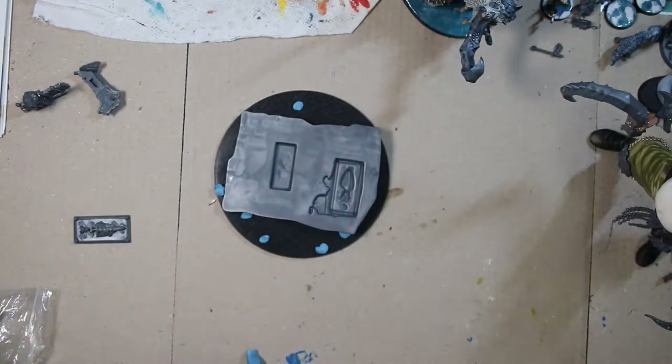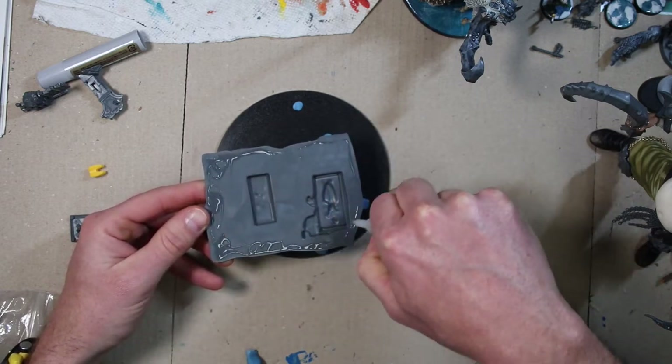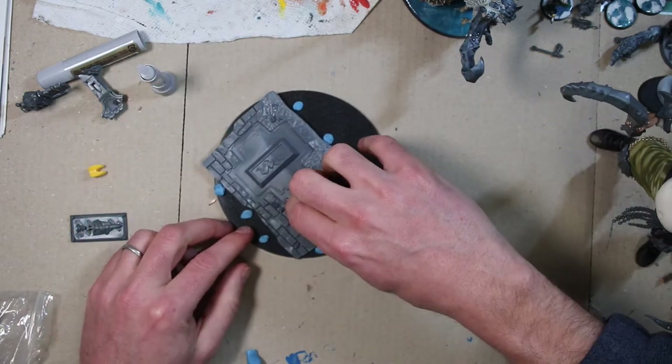This is my first time trying this. Let's hope it works. In theory, I should be able to take this off and put it back down, so I'm gonna put some glue on here.